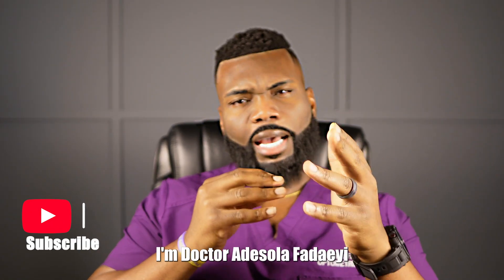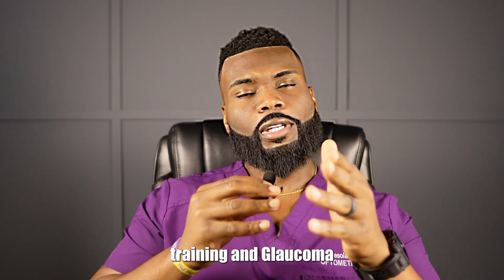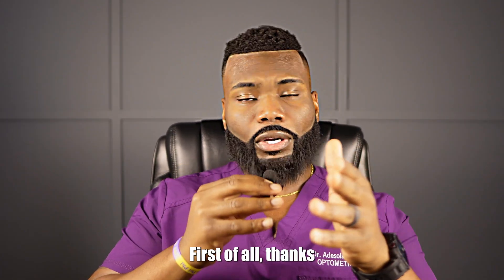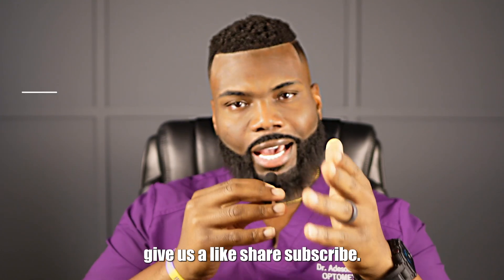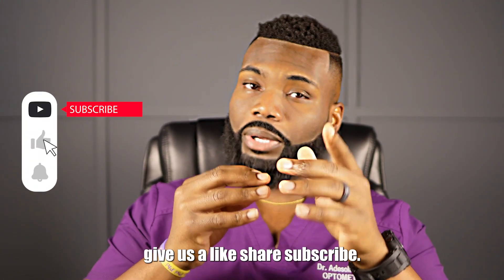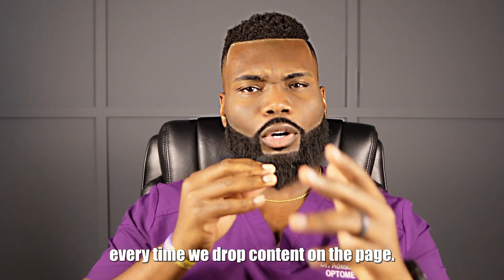What's going on guys, I'm Dr. Adesola Faday. I'm specialized in sports vision training and glaucoma. If this is your first time on the page, thanks so much for being here. Feel free to give us a like, share, subscribe, and hit that bell for notifications so you're always made aware every time we drop content on the page.